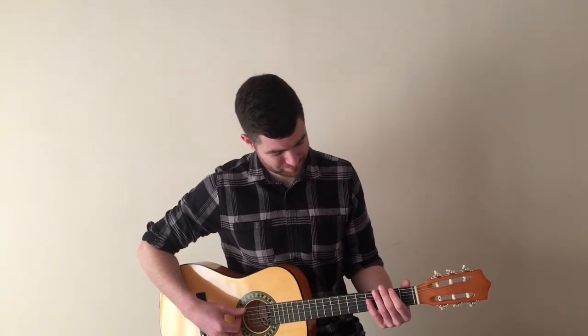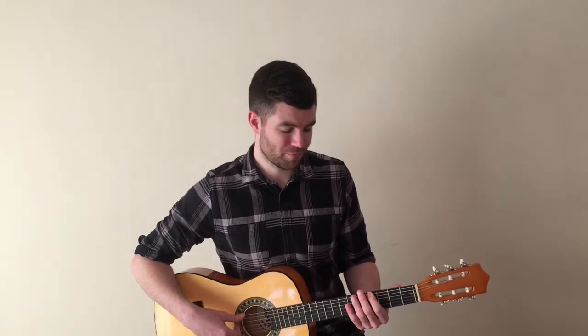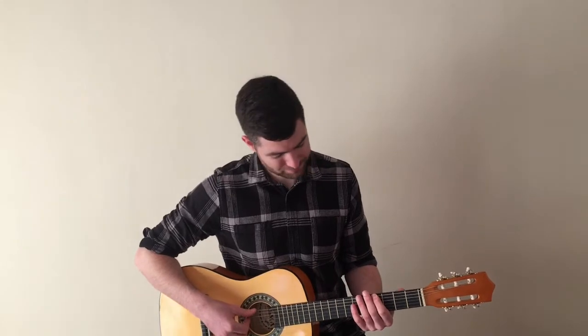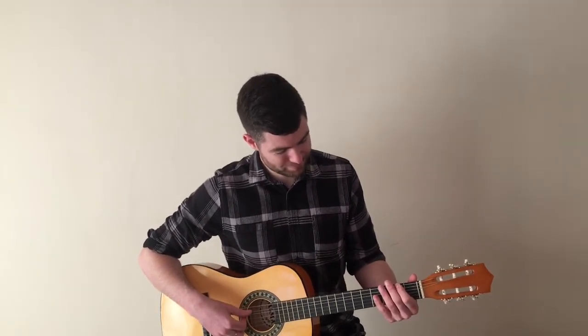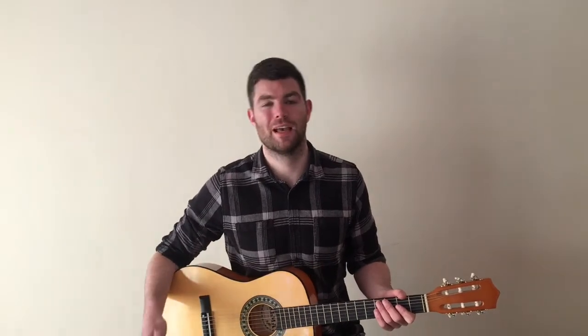Moving on to line two — you're absolutely flying through this today. We start with fret number two on the elephant string and we play it four times. We then stay on the elephant string and move up to fret four, and we play that four times as well. Then we go back to fret two, staying on the elephant string for another four picks. So that's four fret twos, four fret fours, and then back to four fret twos, all on the elephant string.